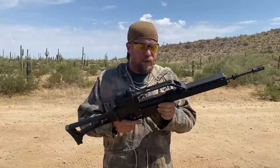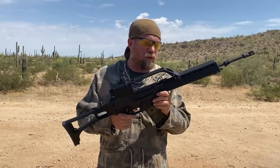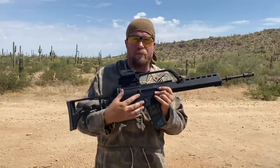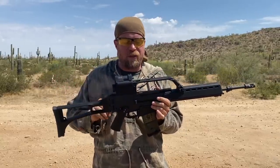Thank you for tuning in to an episode of InRange. You're seeing a gun on my hands you probably didn't think you'd see on the channel — a German G36. It's not quite a German G36; this is a Tommy-built T36, American receiver, parts built kit of a German G36. Functionally, it's essentially identical to a German G36.